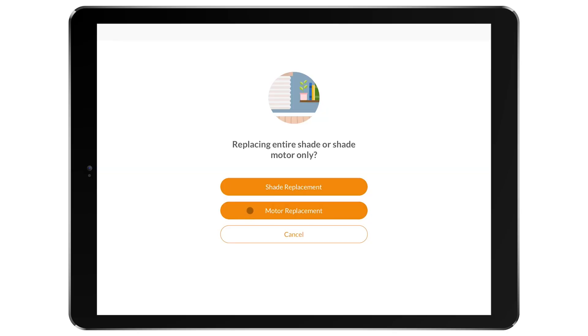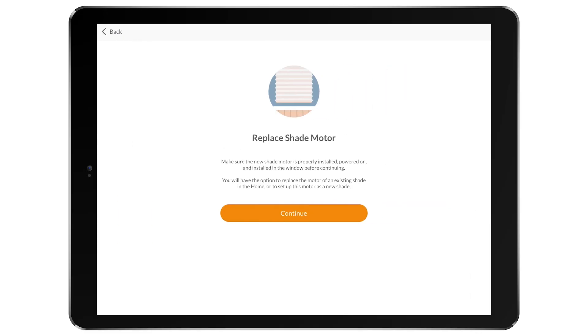The app will then ask you if you are replacing the entire shade or the motor. Select Motor Replacement.